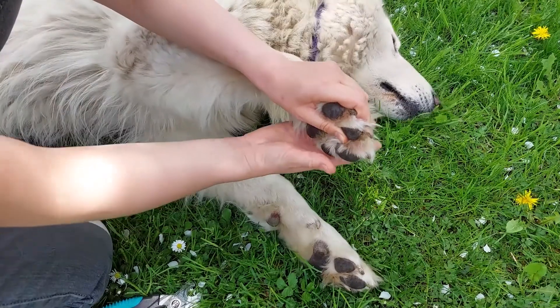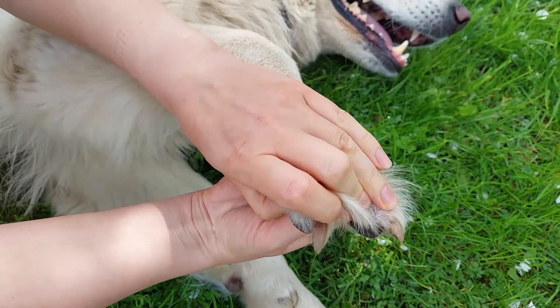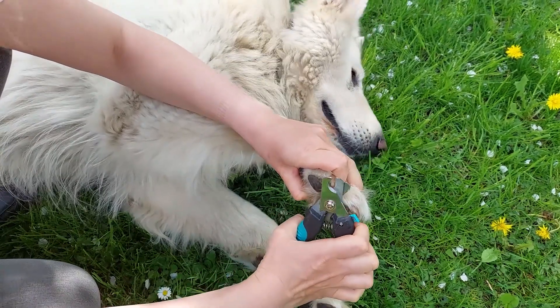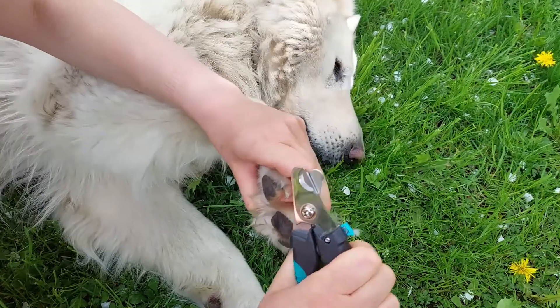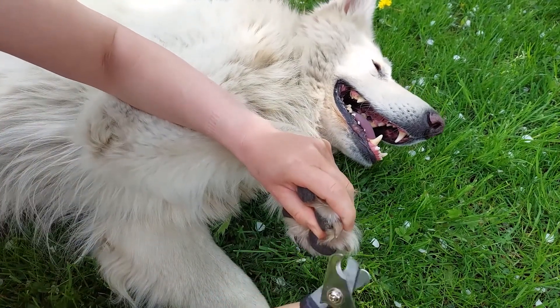If you look at your dog's claws, you'll see a darker section inside — it's where the nerves and blood vessels are found. Never cut to the quick because your dog may bleed. Instead, only trim the white part of the claw to avoid any injury. Pick up a paw carefully in your hand and gently press on the pad until you see the claw clearly.